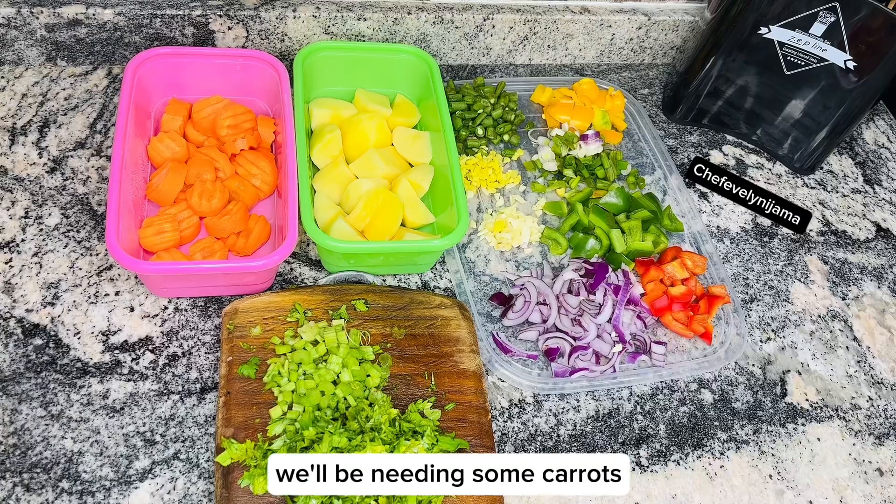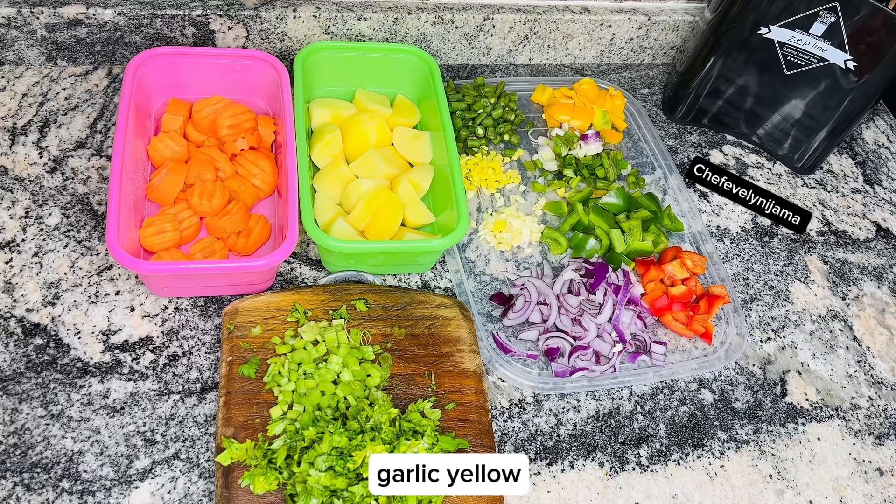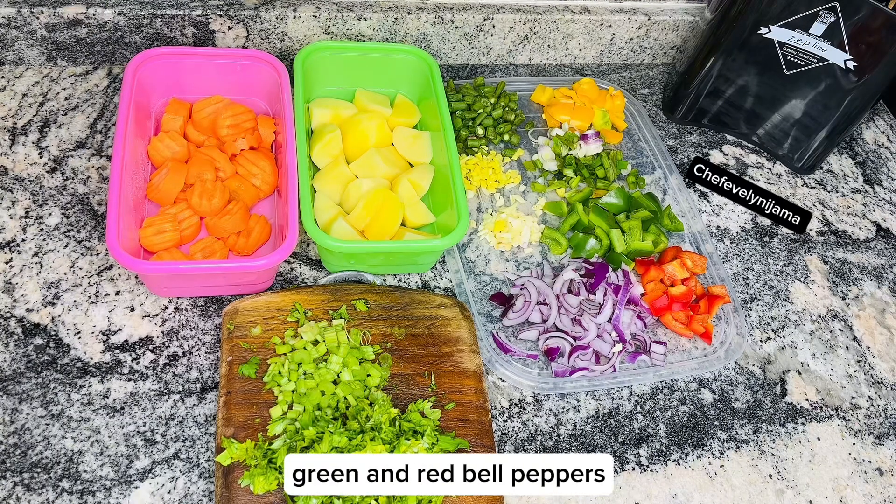For this recipe we'll be needing some carrots, Irish potatoes, cilantro and parsley leaves, onion, ginger, garlic, yellow, green and red bell peppers, spring onion, green peas and green beans.